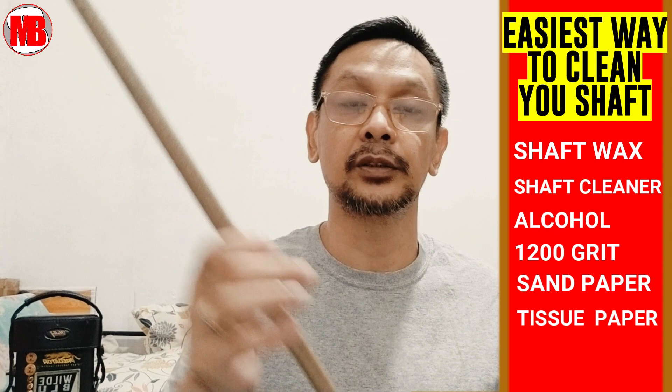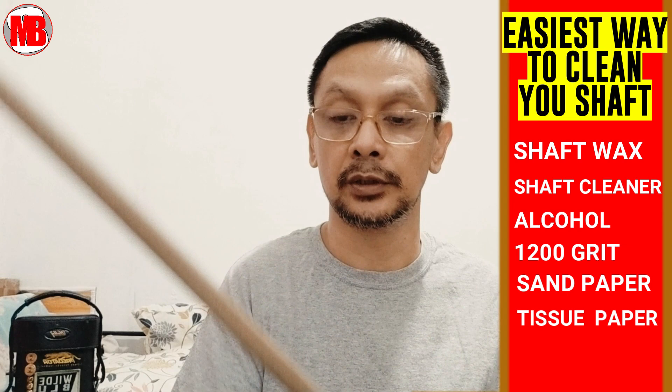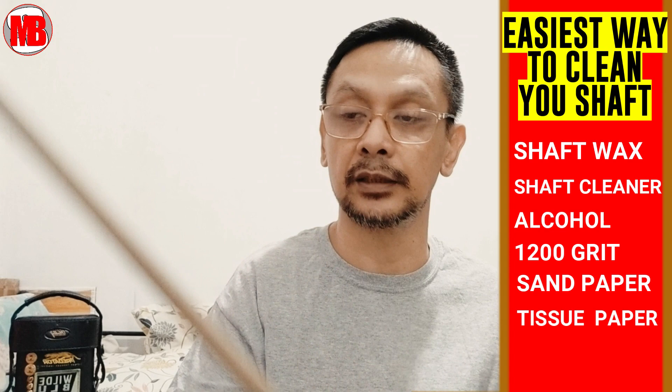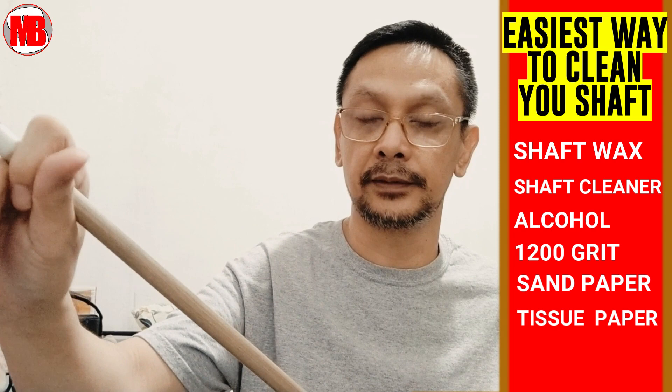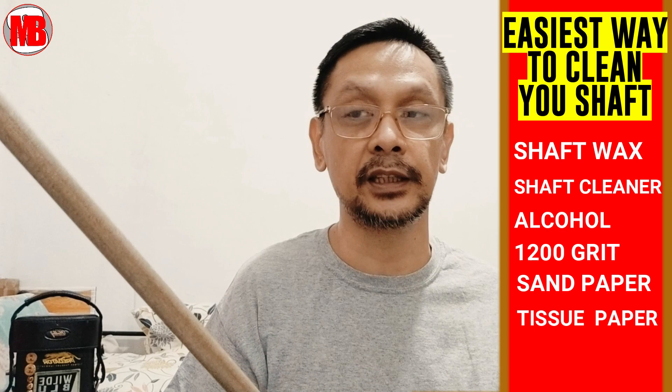What is the purpose of the sandpaper? Sometimes there are hardened residues — the chalk residue that has solidified — or you notice the shaft feels rough because powder, dust, and chalk residue have stacked up and are hard to remove. That's when you use the sandpaper, but very lightly and not for long — just a little bit, 1200 grit, and you'll notice after a small amount of sanding it becomes super smooth again. Do this only every 6 months or 3 months — not regularly. It must be 1200 grit — not 1000, 400, or 800 — or you'll damage the coating.